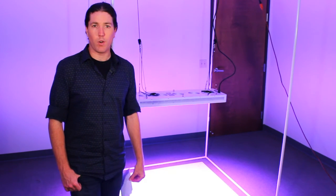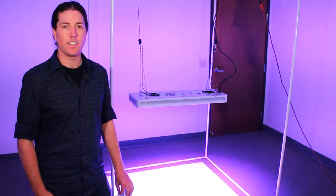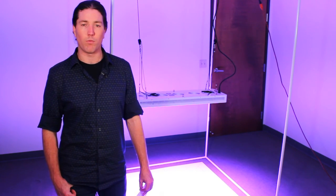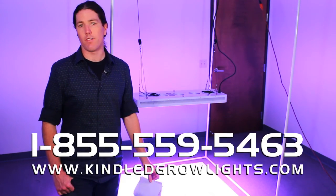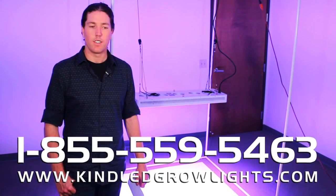Thanks for watching. This is Justin with Kind LED Grow Lights. We've compared the two lights together and found that Kind LED K5 Series XL1000 lights come out on top. If you'd like more information about this comparison or our lights, feel free to call us in the office anytime — we'd love to hear from you. You can also reach us by email or on the web at kindledgrowlights.com. Have a great night!